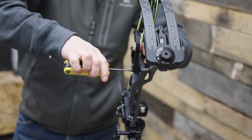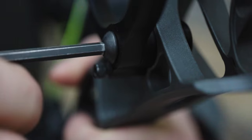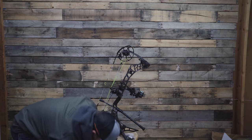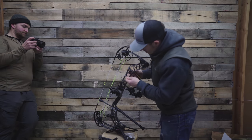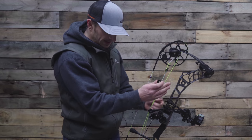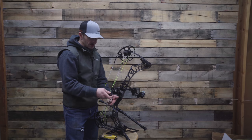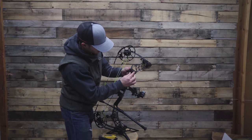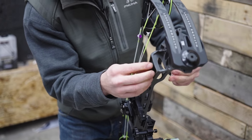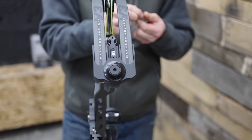Crack that set screw. These extenders just give you enough real estate to kick the two-piece out away from the riser and you should clear your cable. They just kind of fit in — they're built specifically for these Matthews risers, so it's just like that, and then the bolts are just a little bit longer.